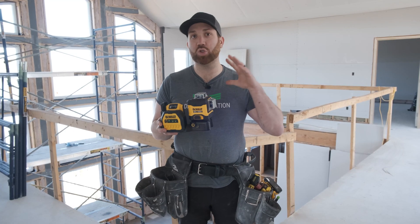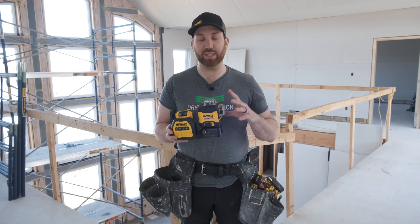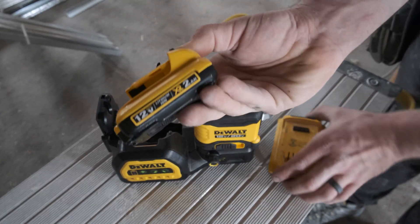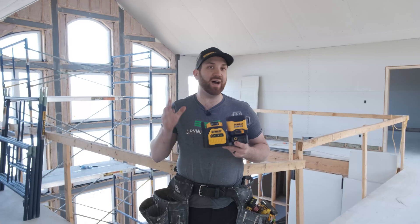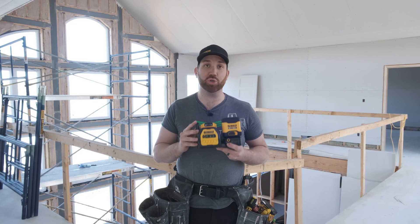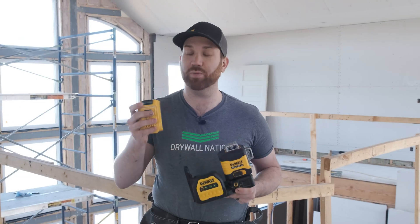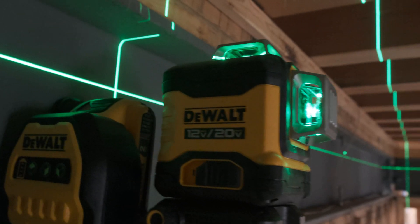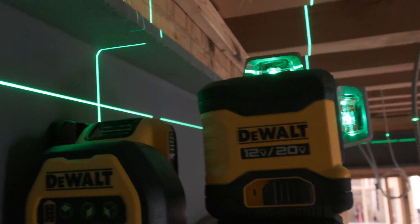This is the first 20 volt max line laser that's compatible with both the 12 volt max and 20 volt max battery platforms. It provides a runtime of 10 hours per charge on a single 20 volt max 2 amp hour battery, and obviously with larger batteries you get significantly longer runtime.